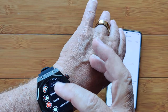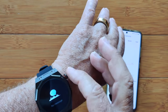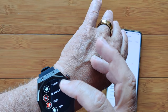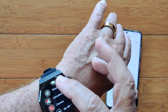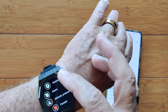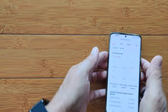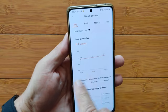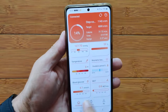Just double checking — we have heart rate, blood pressure, and blood oxygen. Style, Siri, weather, and breathing are there. Nothing for blood glucose in the apps at all. So maybe once you set it all up and synchronize, you'll start getting those readings.